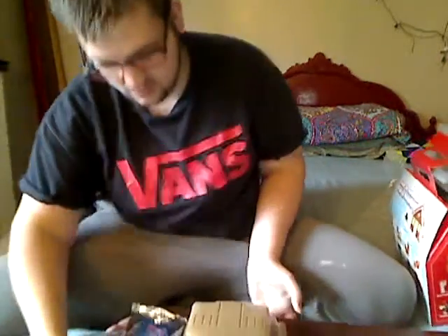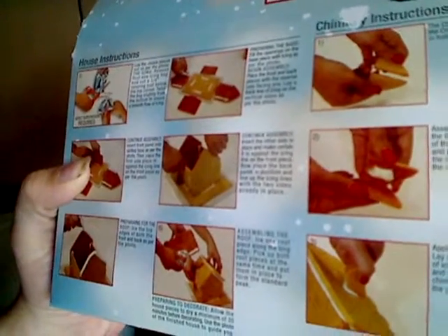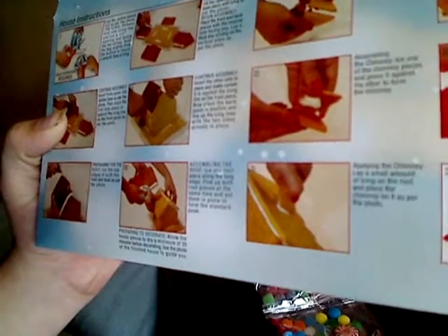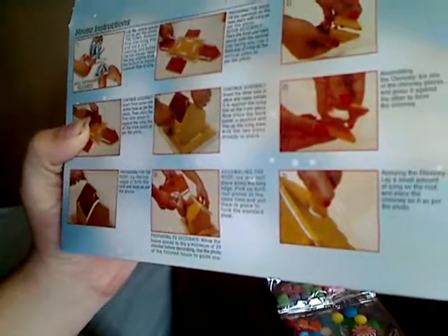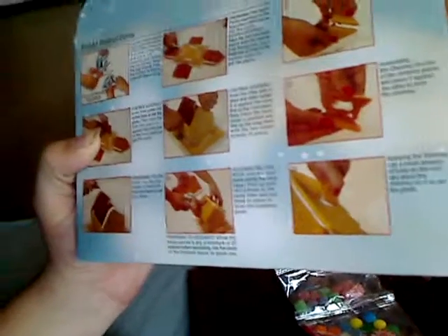I'll be building this today for you guys. We'll follow the instructions to see how everything goes. So we've got icing, gingerbread stuff, more green icing, star candy, some fondant, peppermint, more candy, and gumdrops. The first instruction says: lay the cookie pieces out as per the photo, then remove the first icing bag and cut a small opening below the top corner, twist the bag from the bottom to ensure a smooth flow of icing.